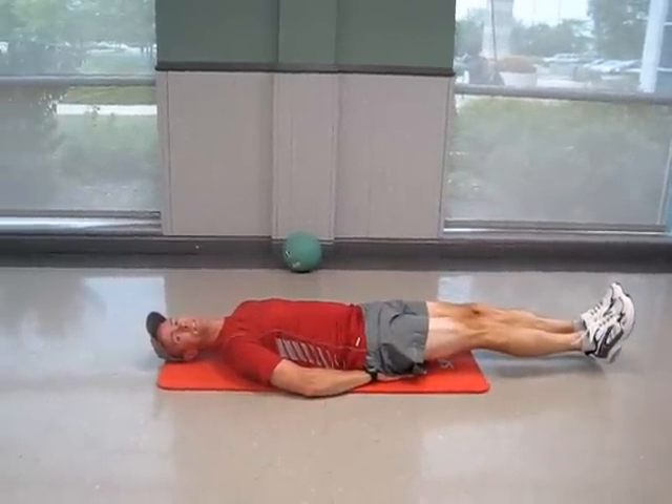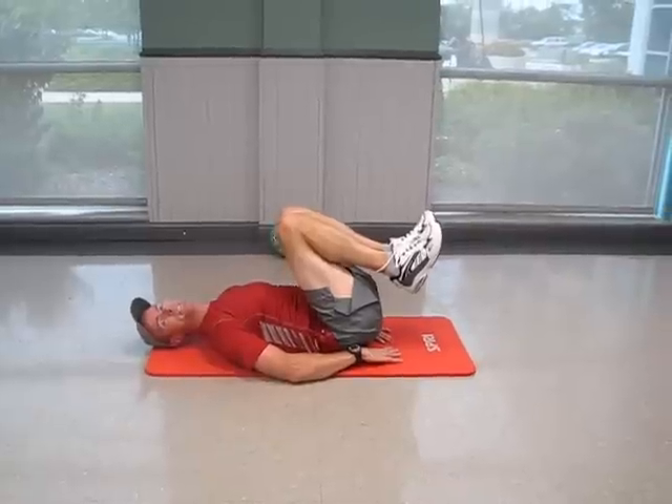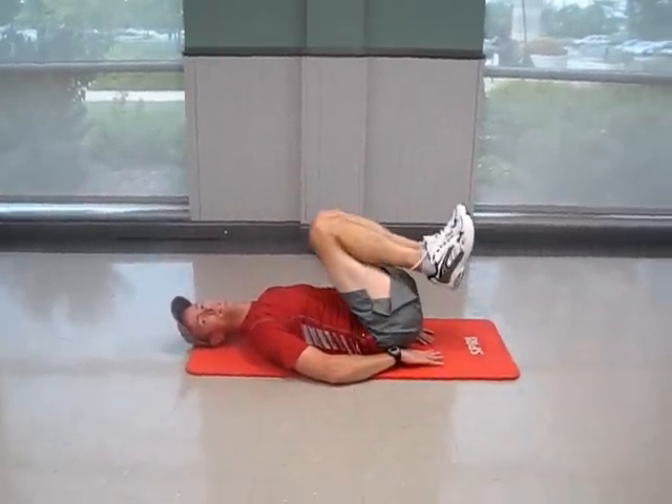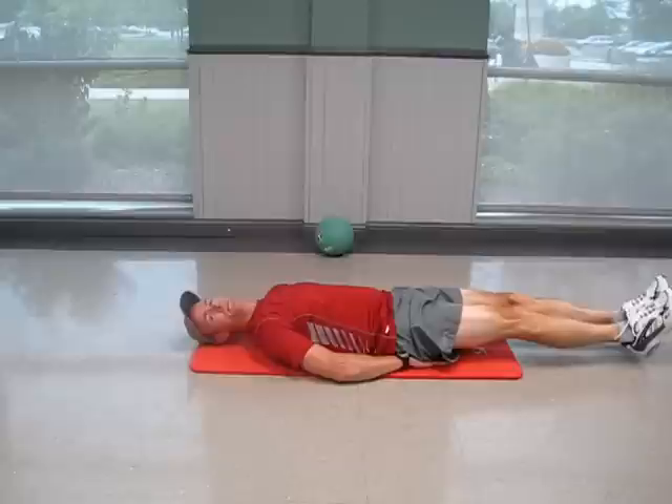As an alternative, if this is a little difficult, you can simply draw the knees into the body and back out. So in, and back out. And that's a reverse crunch.